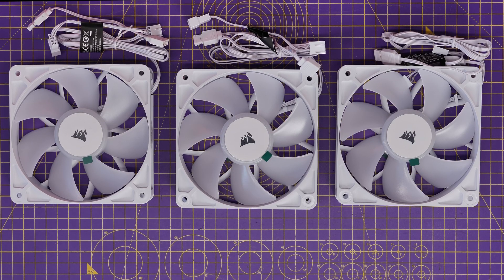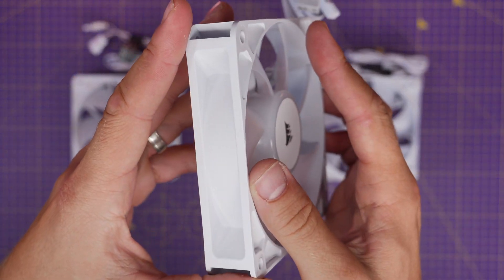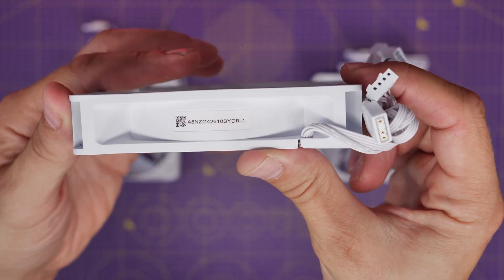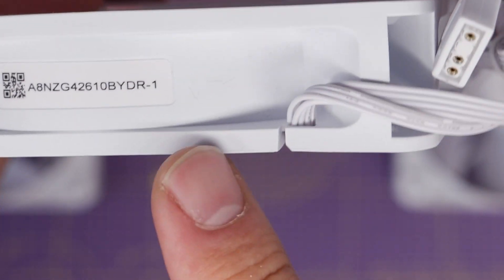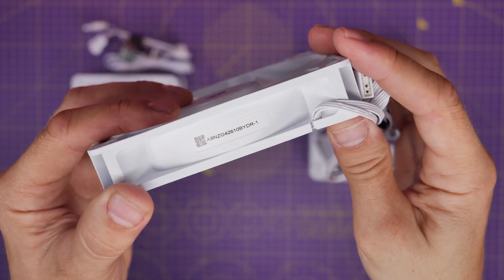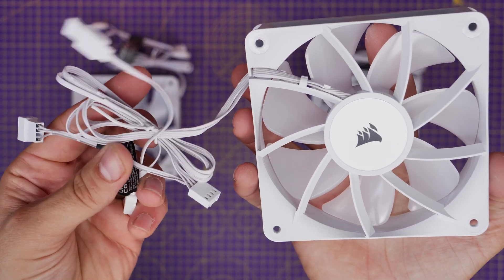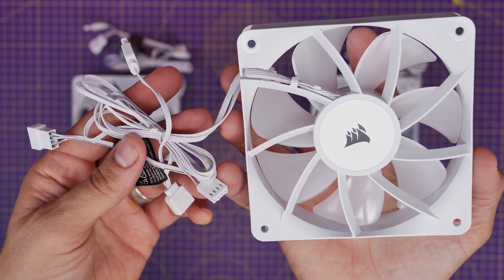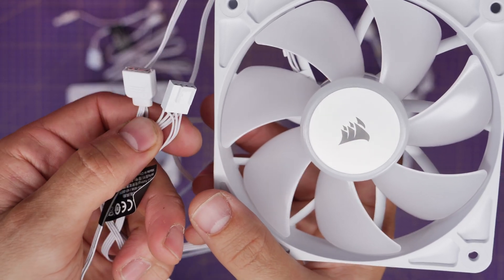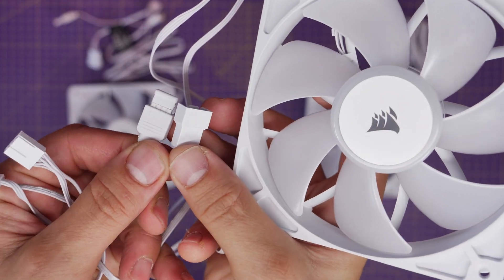These RS120 RGB fans instead include a single fan connection that goes directly to the motherboard for power and one for RGB, and I'll show you the logic for that in a second. On the side of the fan you'll see a couple of arrows: one pointing to show you the direction of airflow through the front, and another to show you which way the blades spin for the installation process. The fan has two connectors that connect to the motherboard: the 5-volt RGB connection which is three-pin, and the fan power connector which is four-pin.